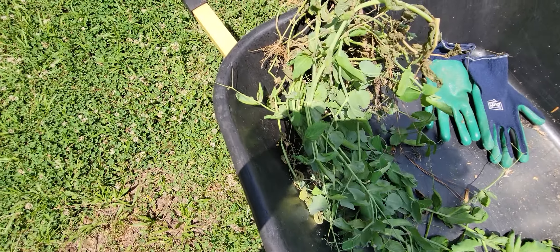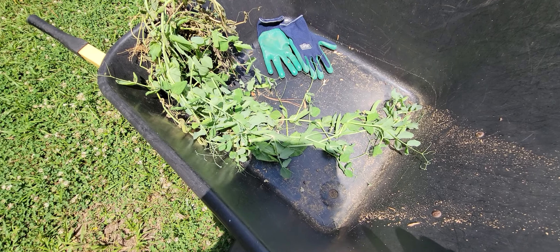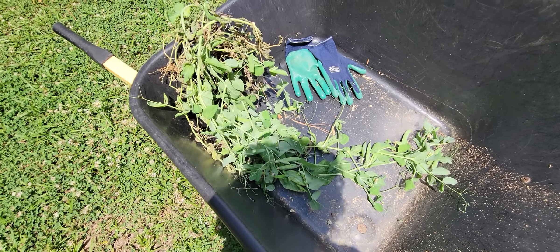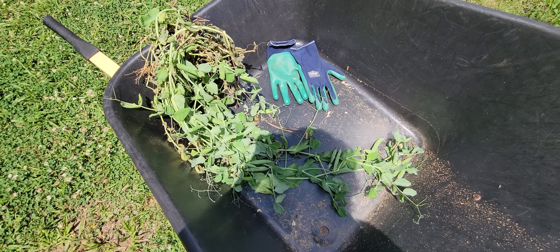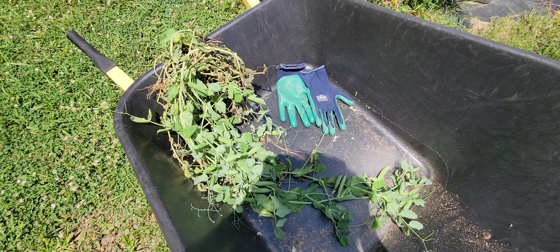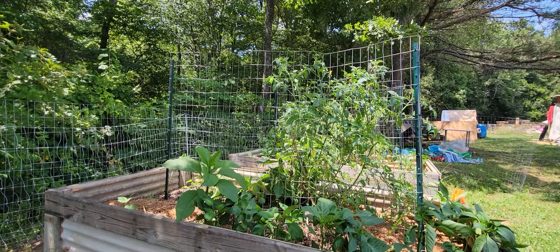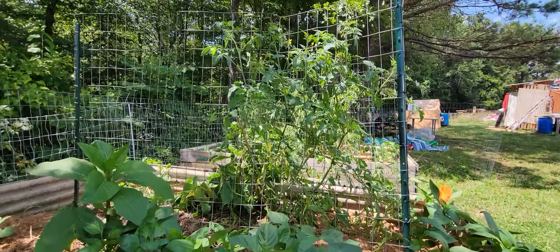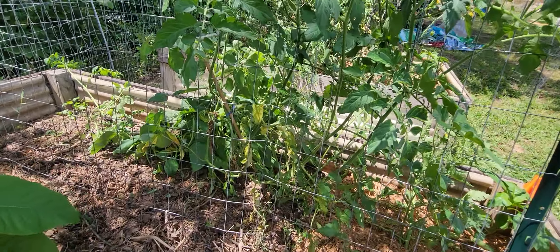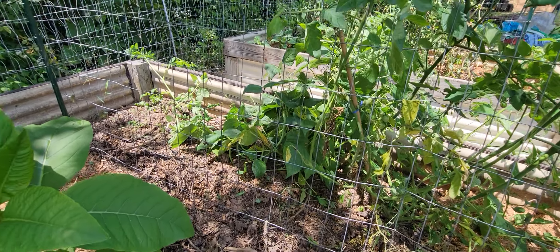So I have a few here — I'm just going to pull them off. And that's what one pea plant looks like — the whole plant. You can see the peas on there. I can hang that up to dry, or I can fill the wheelbarrow and then shuck all the peas off the pods, blanch them, and freeze them. I'm going to do a couple different things: dry some, blanch and freeze some, and dry some for seed.